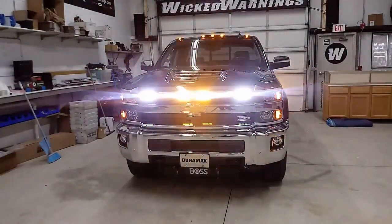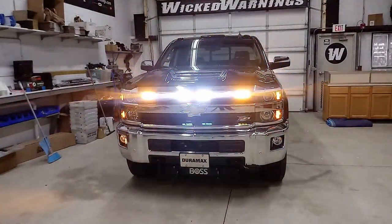Once we get up out of the weeds there, you can see the nostrils with the Linear 6s, the alternating TIR 3s in the fog lights, as well as our Razor in the grille. On this truck, we also used the front flood for the Razors and that definitely puts out quite a bit of light.